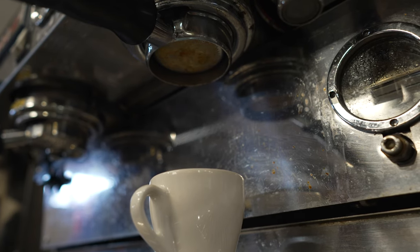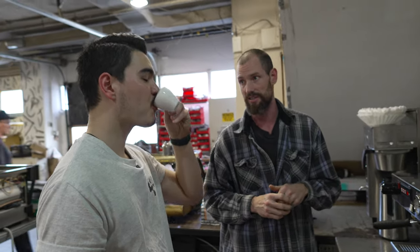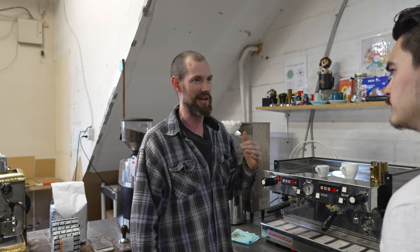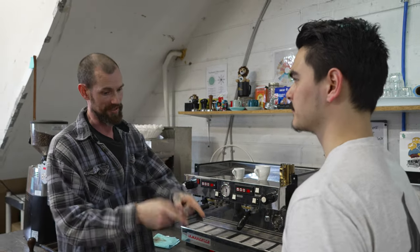My preferred recipe for 18 gram double shots is closer to 30 seconds — that gives more extraction time to increase sweetness and balance. This was a 26 second shot. It's nice but it's sour — the initial taste I get is brightness, and I don't want that to be the lingering taste as well. Brightness should be up front and then open up all the rest of the flavor. If it maintains just a bright flavor constantly, there's not enough sweetness to balance it — like lemonade with no sugar. More extraction time will give us more sweetness.